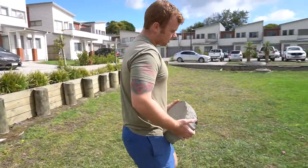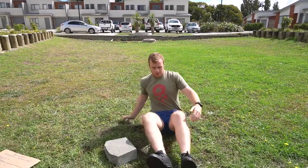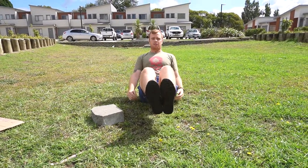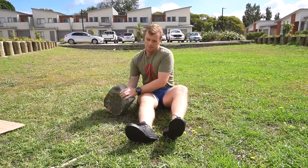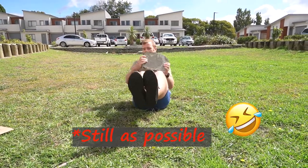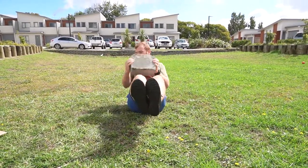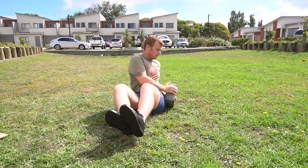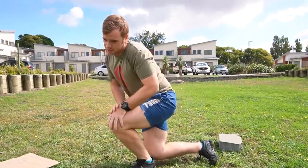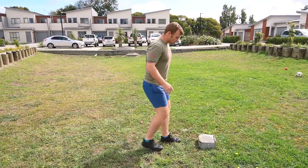Russian twists — use whatever weight you can. This is probably too heavy; it's a pretty massive brick. Sit on your backside with your feet up in the air. Grab your weight and, keeping your knees and feet still, twist your upper body from side to side, touching the weight on either side. That's 10 each side, so just count to 20 and you should be right.